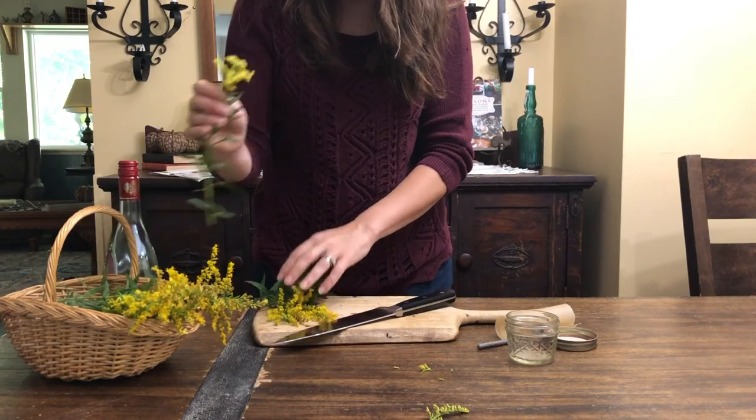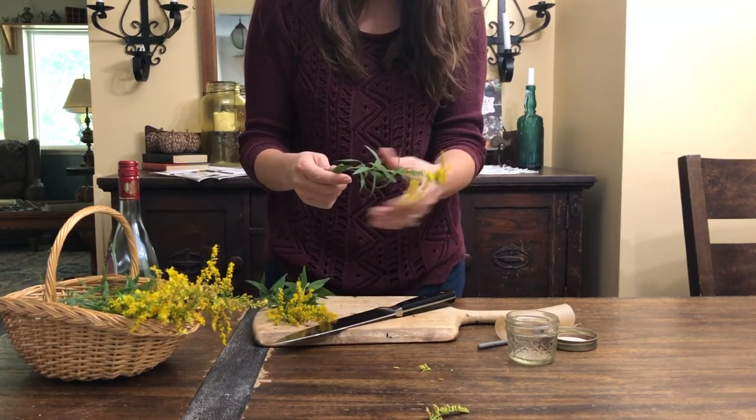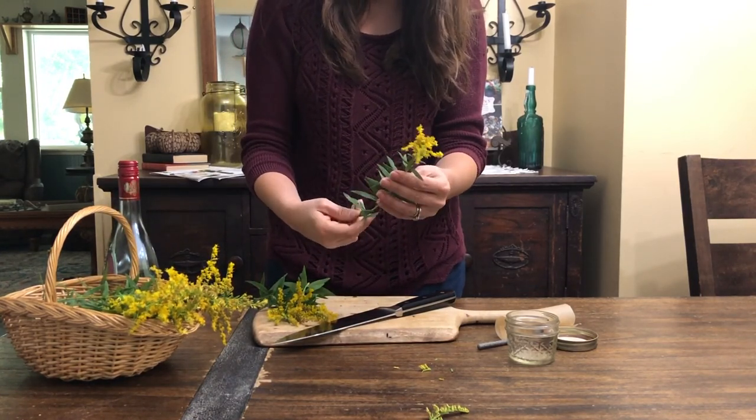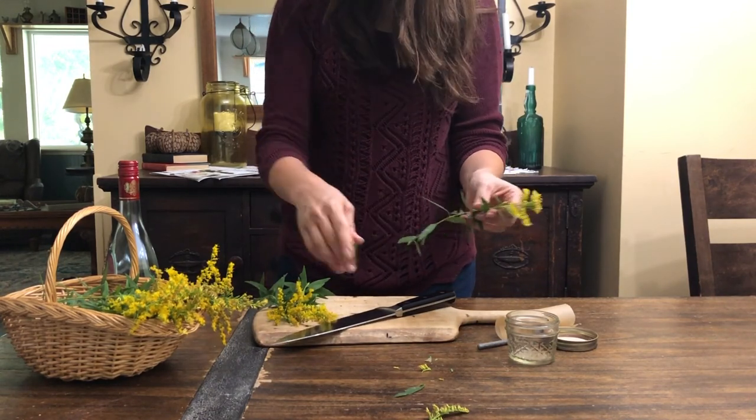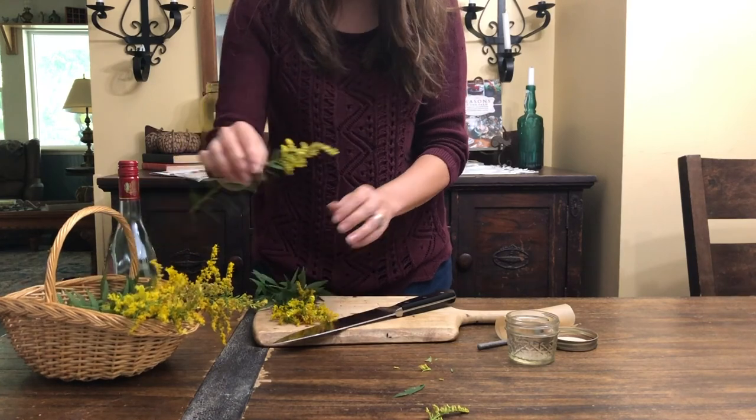To make an herbal tincture using the Folk Method, you'll want to sort through your freshly harvested goldenrod, picking off any bits of the flowers or the leaves that have been eaten by bugs or are dirty.